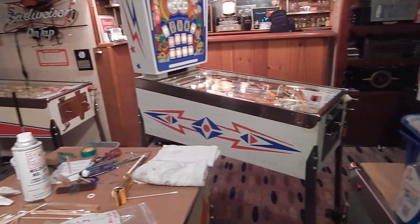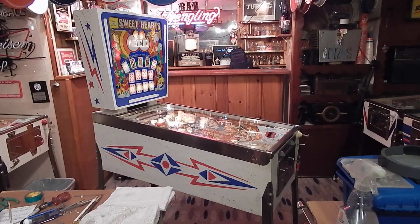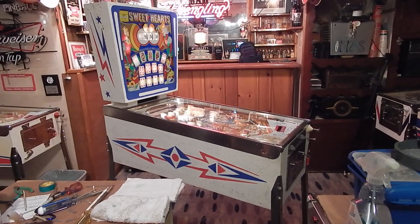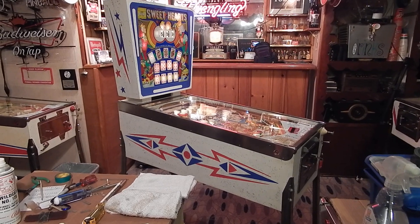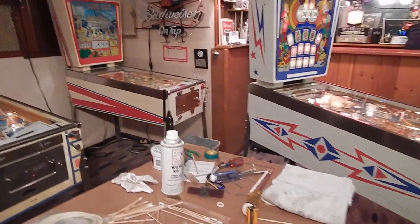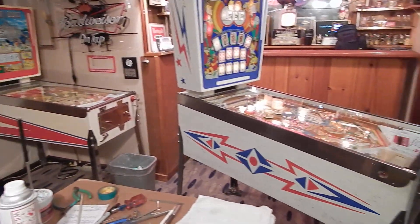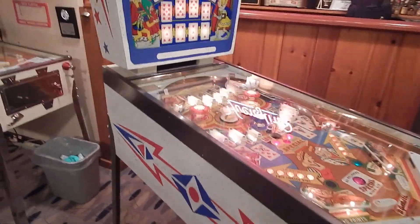This Sweethearts I painted — it's one of two painted cabinets downstairs here in the basement game room. All the rest of the games are originals, including that Showboat over there. That's a beauty; that game has really low miles.